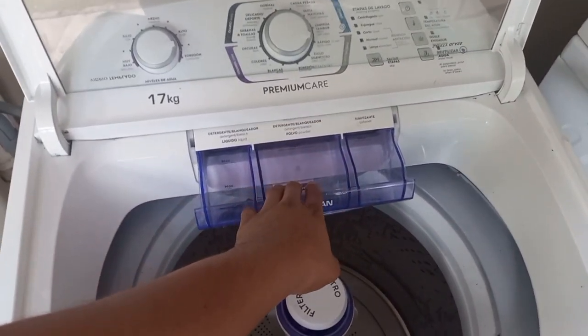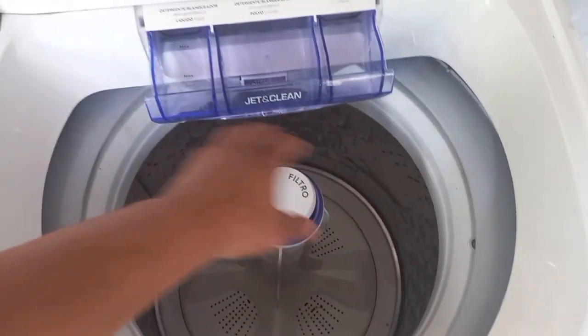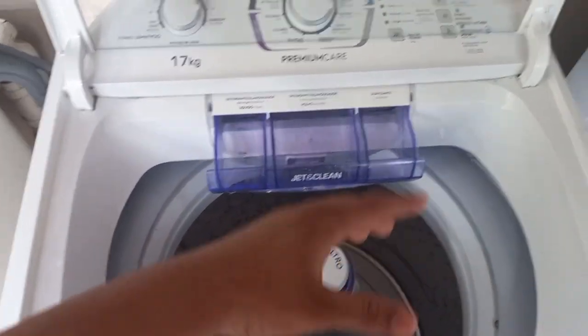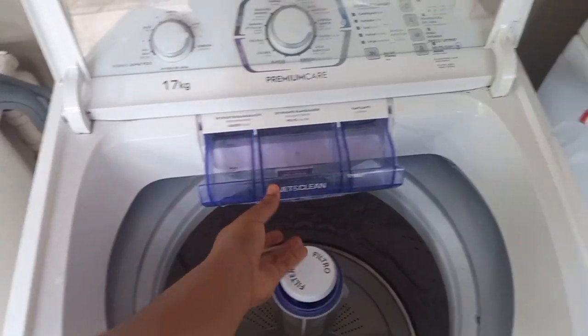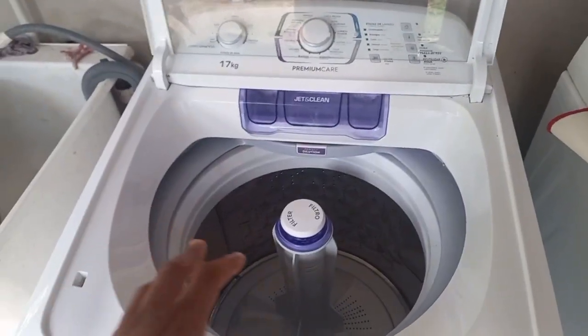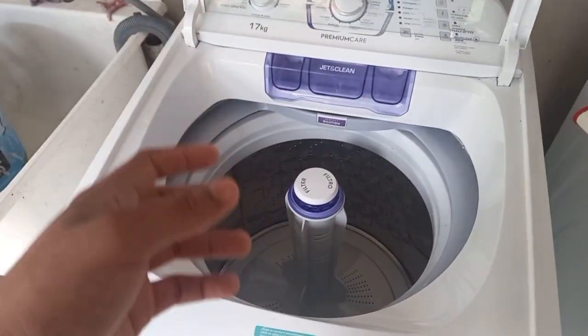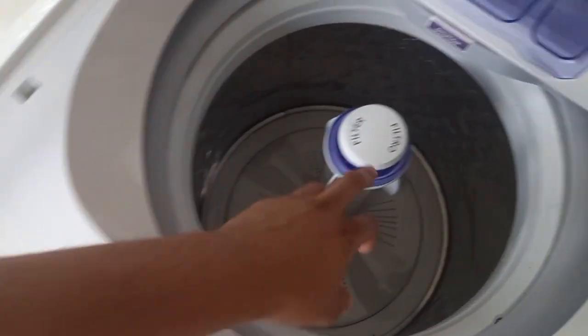Powder soap can actually clog at the bottom of your machine. Think of it like your vehicle — you don't wash your car with powder soap, you use liquid soap. So we do use powder soap but we limit it, only for stubborn stains and things like that.